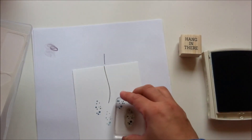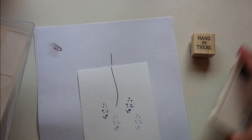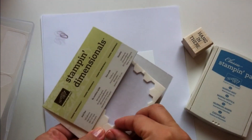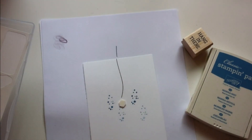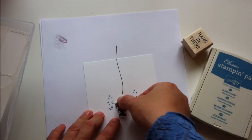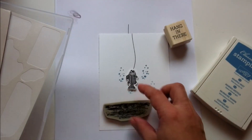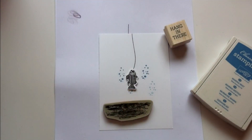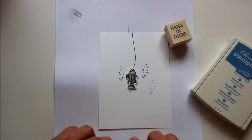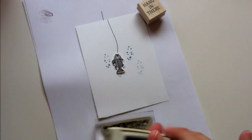I only re-inked the stamp twice and then keep stamping with the ink left on the stamp, so I get lighter shades of the same ink color on the cardstock. I used a stamping dimensional to paste the fish. Now I'm going to stamp the water using another stamp from the set — I personally think this is a very fun way to do this.